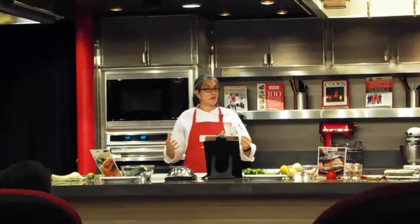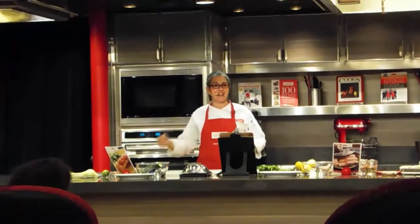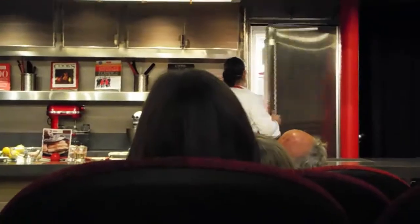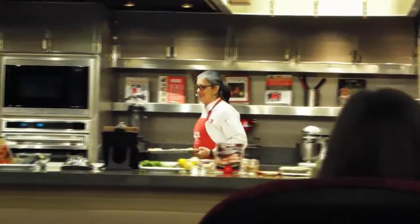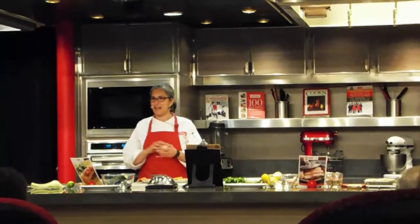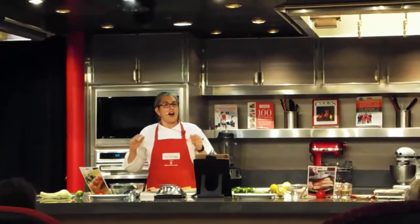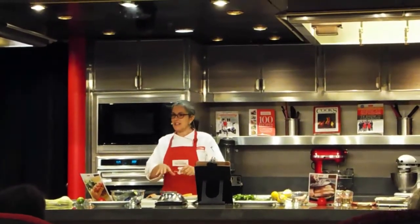Alright, so we have two different salmon dishes that we're going to do. This is a really exciting class to get kicking off into our Alaska adventure. I'm going to pull the salmon out of the fridge and let's jump right into the first recipe. How about that? Today I am using a wild salmon.